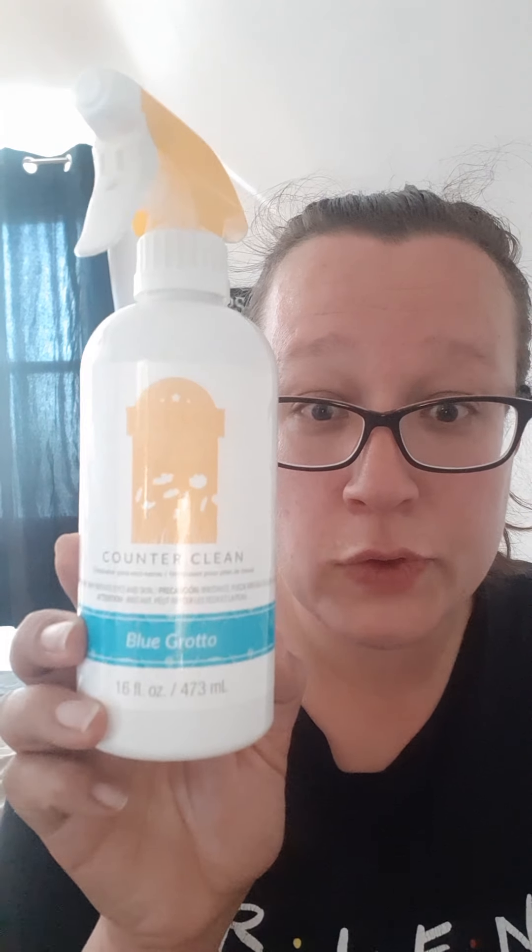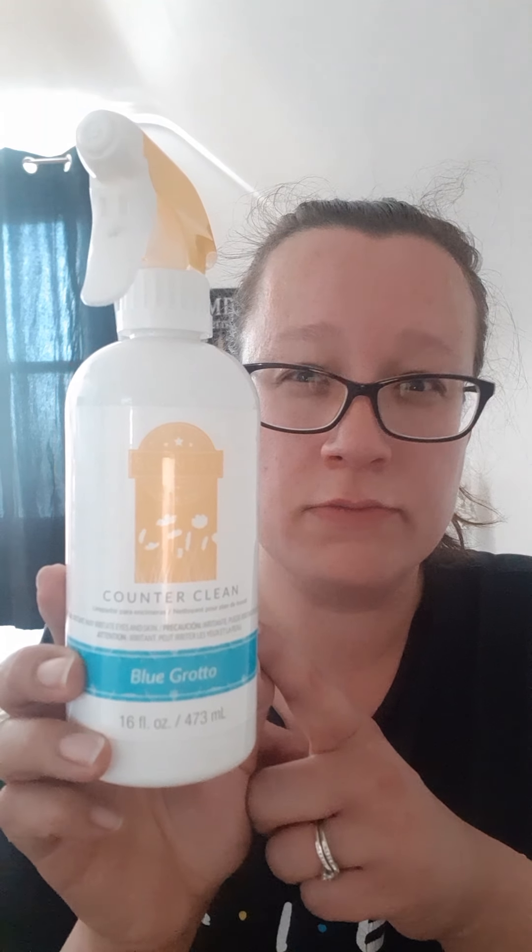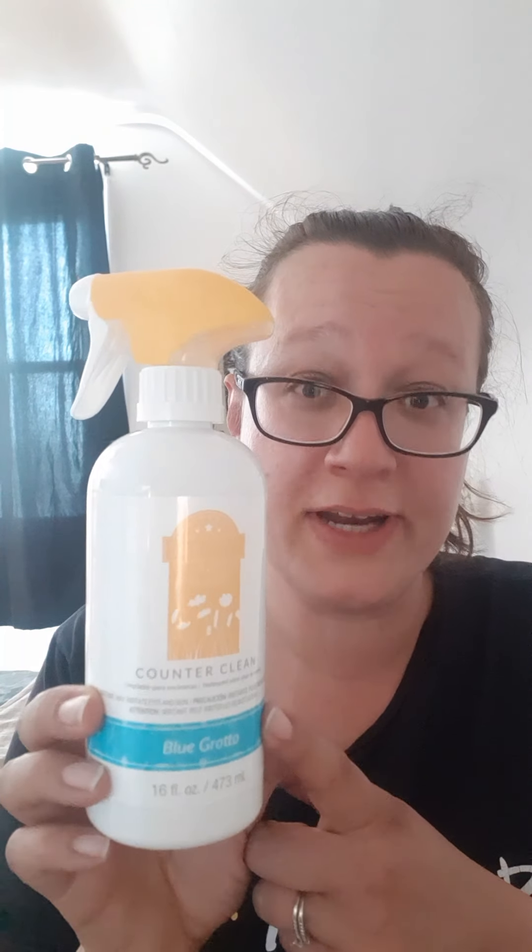To start, I'll go over the non-wax products. I've got a bottle here of Counter Clean in the scent Blue Grotto. I actually emptied this out back a couple months ago — three months ago maybe. It was a very nice citrusy tropical scent, but because I emptied it, I rinsed it out and replaced it with the Johnny Appleseed. I bought a bottle of the All Purpose Cleaner and made my own bottle of Counter Clean. So this one does say Blue Grotto, but the last one actually used was the Johnny Appleseed.